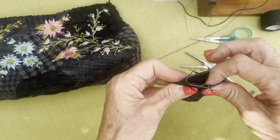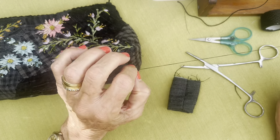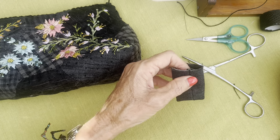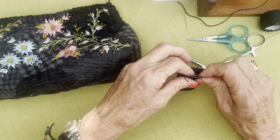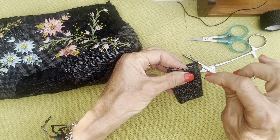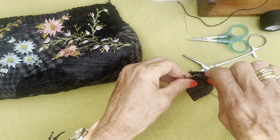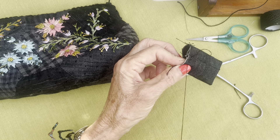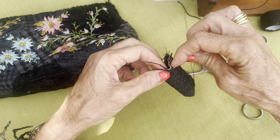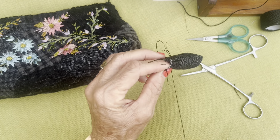Now I'm going to form a gathering stitch. Ideally I would like this thread to have been a pearl number 12 or a pearl number 8, but I don't have any, so unfortunately I'm just going to do this with ordinary sewing cotton. If I were you, I would use quite a strong thread because we're going to gather all this fabric up.